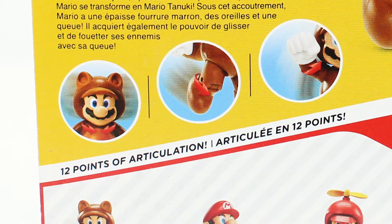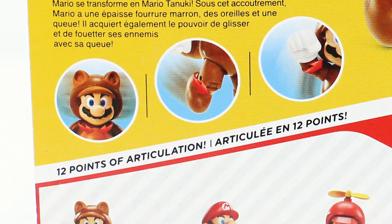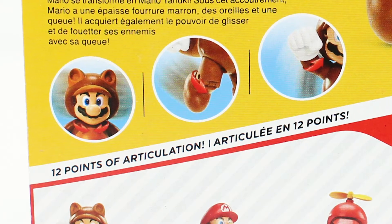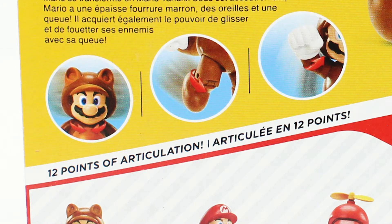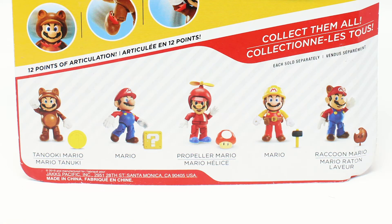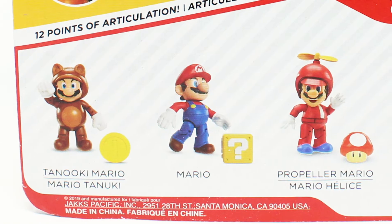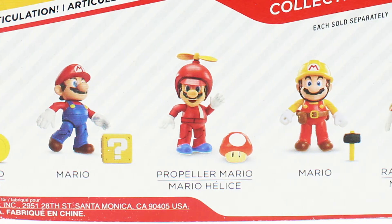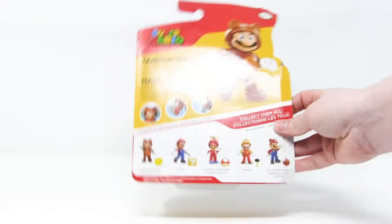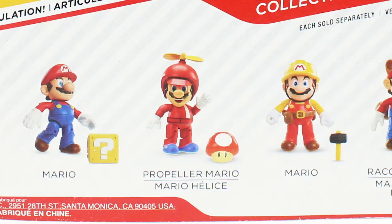It tells you here that he features 12 points of articulation, which is probably the most points of articulation I've ever seen on a Mario Jax Pacific figure, so we'll have to test that out when we open him up. Across the bottom it shows you some other figures available from this toy line, and they're all Marios this time. We've got regular Mario with a question mark block, and propeller hat Mario with a little mushroom power-up. Why would he come with a mushroom power-up? That mushroom power-up won't even do anything to a propeller hat Mario — he's already propeller hat Mario!